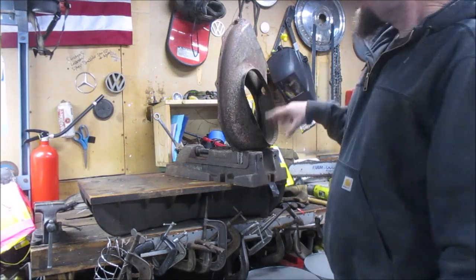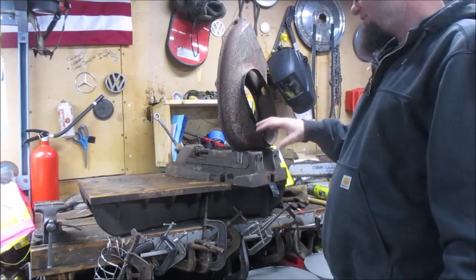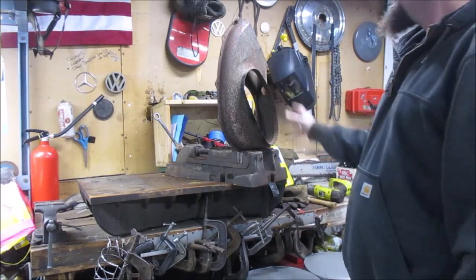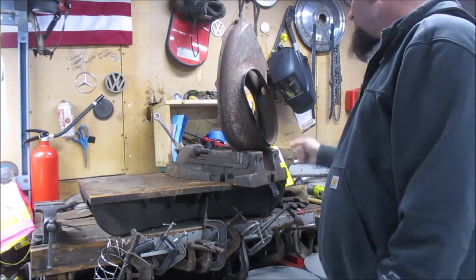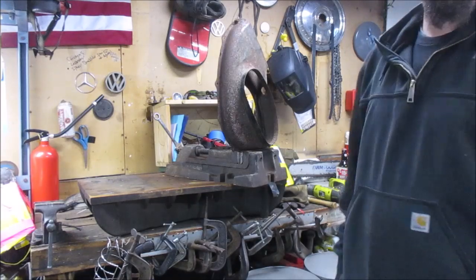I'll get to work on some of this and just give you guys the before and after of the parts as I go through them. So this is the before of the outer fan shroud intake, and we'll show you the after after I get it cleaned up a little bit.